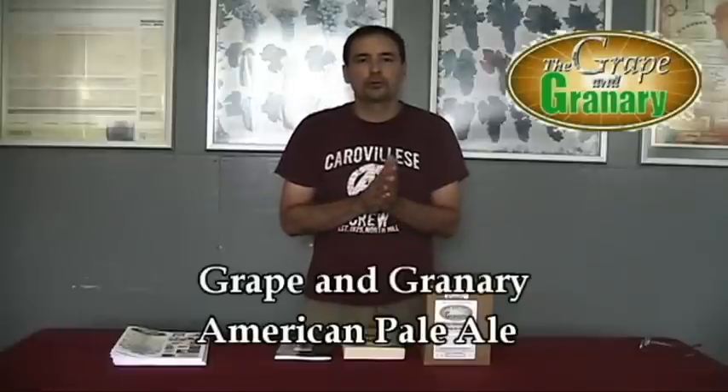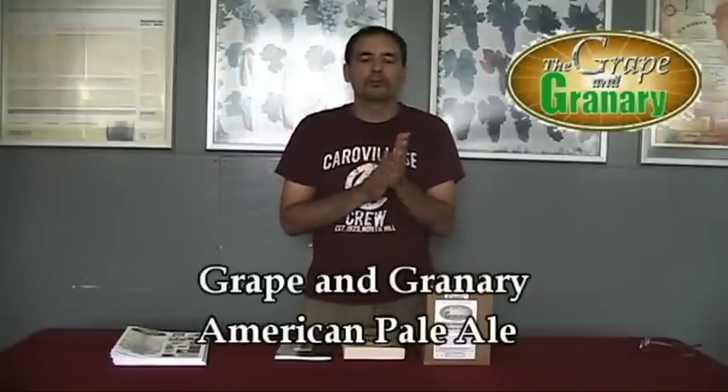Before we get into the actual nuts and bolts of how to brew, there's a couple things I want to go over with you first. I've been a brewer for over 20 years now. I'm a nationally recognized beer judge in the Beer Judge Certification Program. I've been brewing beer for probably 25 years, so I'm pretty knowledgeable about the topic.